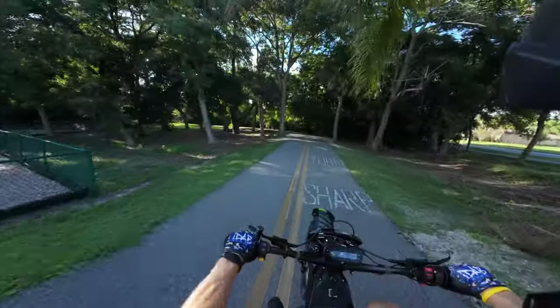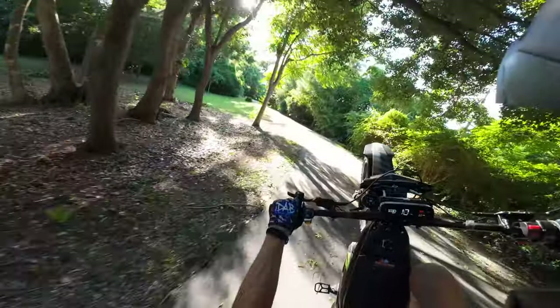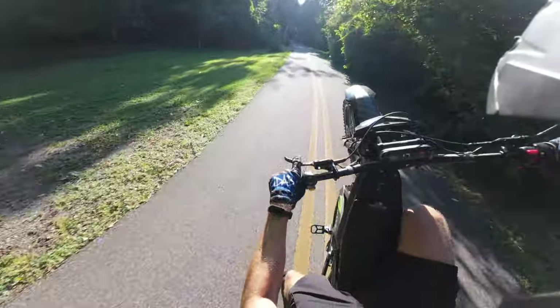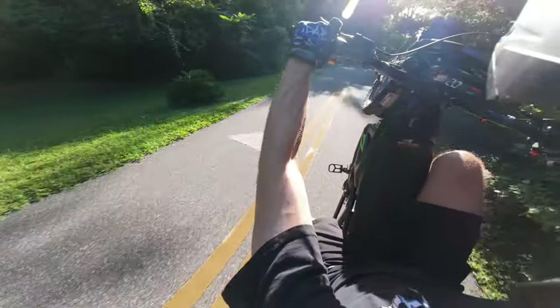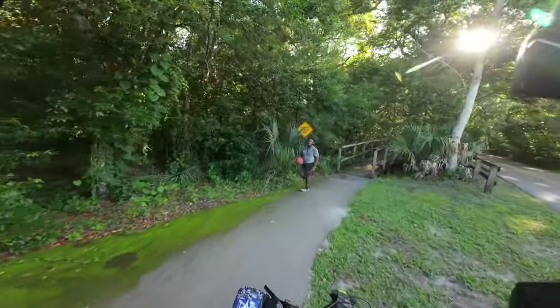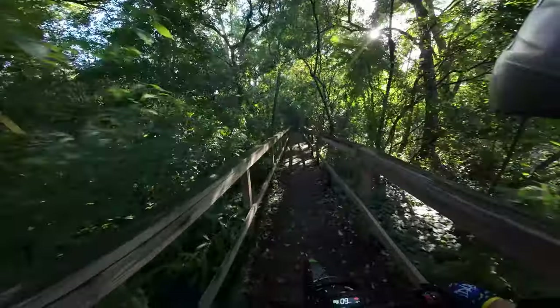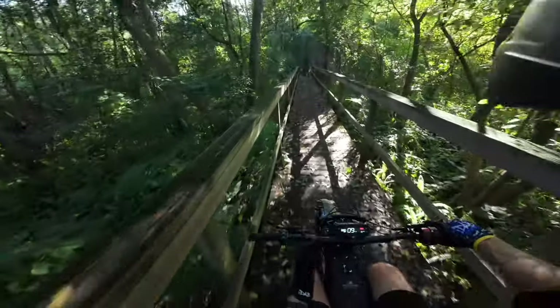We're on the trail now — this thing is sick. I just found this trail; I've been living here for a minute and just found out about it, and it's freaking dope. This is just to enjoy Florida, you know — let the battery chill for a second.